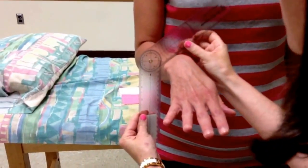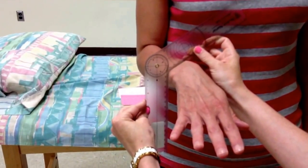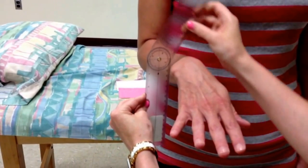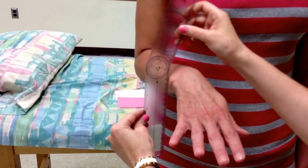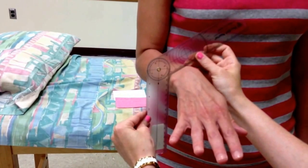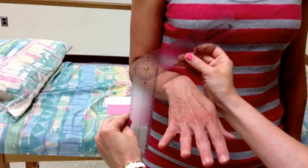The moving arm is going to come across and be equally distributed across the dorsal aspect of the distal radius and ulna. You can see where we're starting on the goniometer, and it ended up at about 60 degrees of pronation.